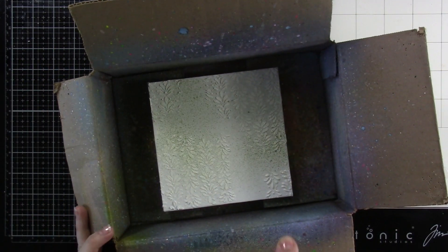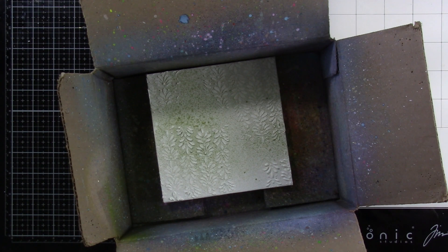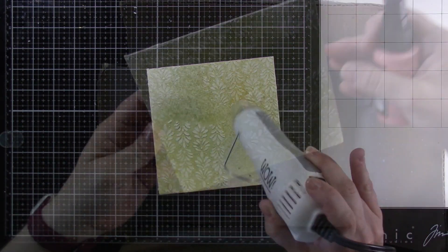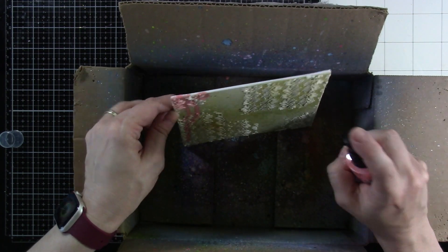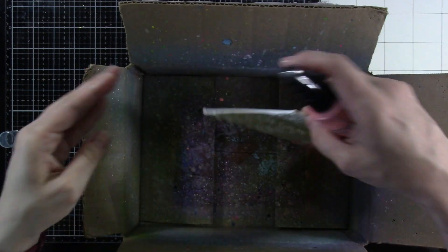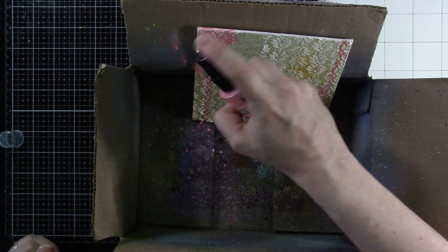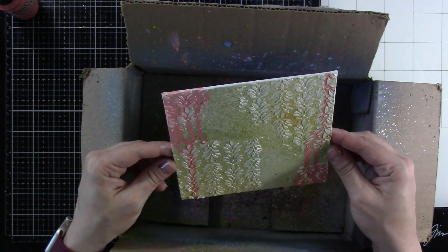Now we'll move on to our next step. Keep in mind I never prepped this canvas — it is just a plain canvas and we'll have to deal with that later on. I used some old paper distress spray stain. Now I'm bringing in some scattered straw distress oxide spray and we're going to go back and forth between distress oxide sprays and distress spray stains, heating in between on some of those. This color is the saltwater taffy distress oxide and I didn't have a plan when I got started. With mixed media it seems like I just kind of go with the flow, and about 75% of the time I was working on this canvas I was not in love.